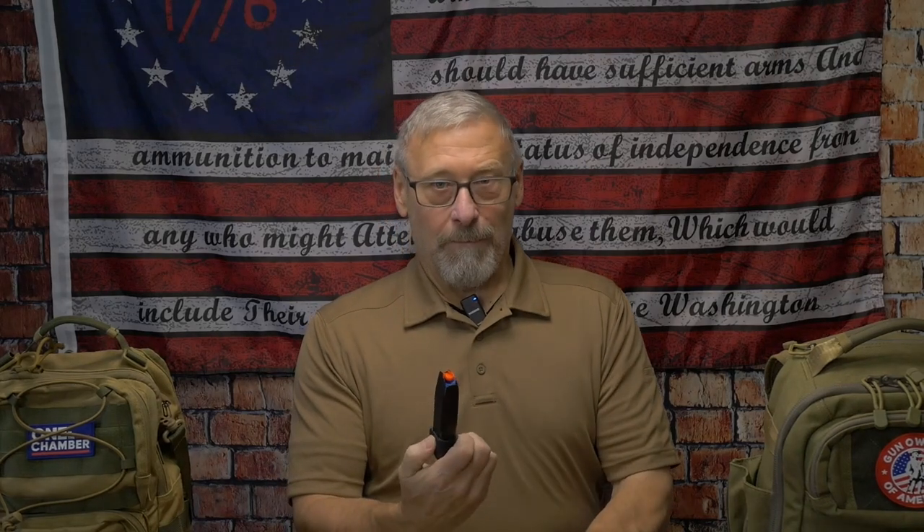Before we get into the details of this holster, let me take care of some housekeeping. First of all, sticky holster provided me this holster to do some testing and evaluation on backpacks and sling bags, but having time to utilize this as a regular holster, I felt I needed to do that video first. Second, this firearm is not loaded — it was checked beforehand and it does have a barrel block and mag block on here for safety. And lastly, guys, if you can hit that subscribe button.